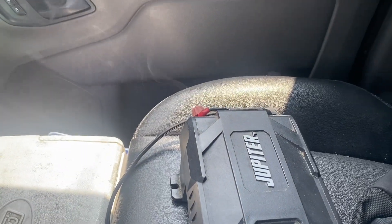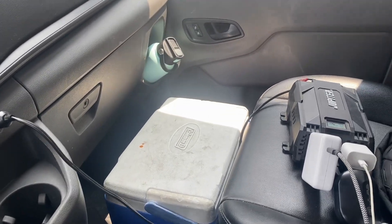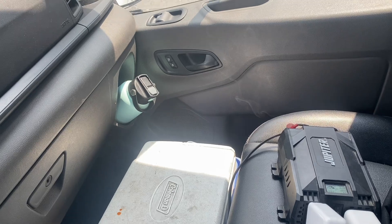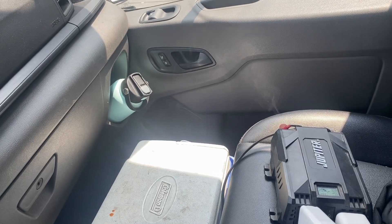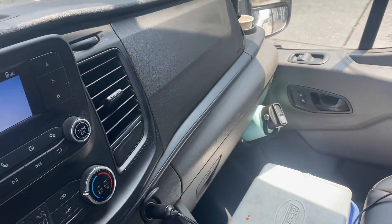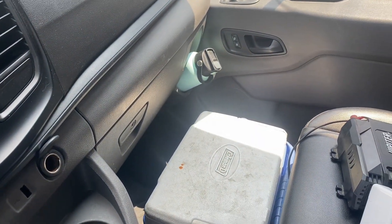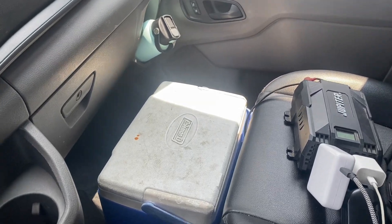Look at my inverter as it smokes. Let me unplug my computer, and before I do anything else with it, let me unplug it. And let me go see why it started to smoke.